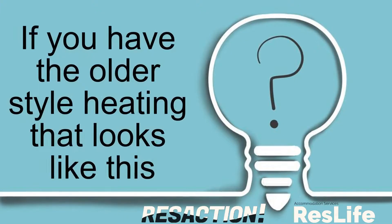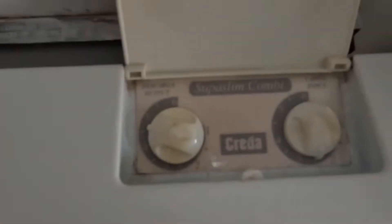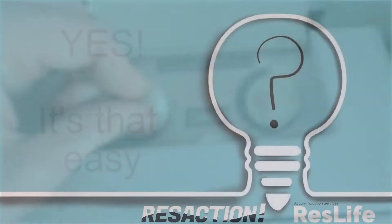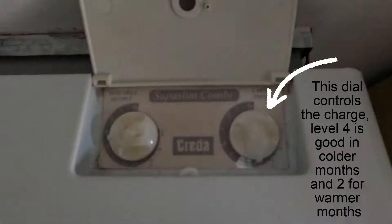If you have the older style heating that looks like this, you can change the temperature — yes, it's that easy. This dial controls the charge. Level 4 is good in colder months and level 2 for warmer months.